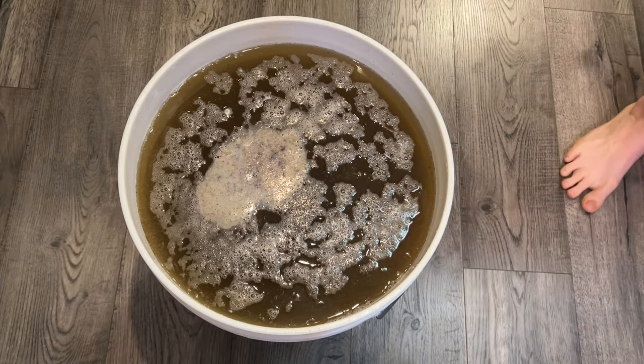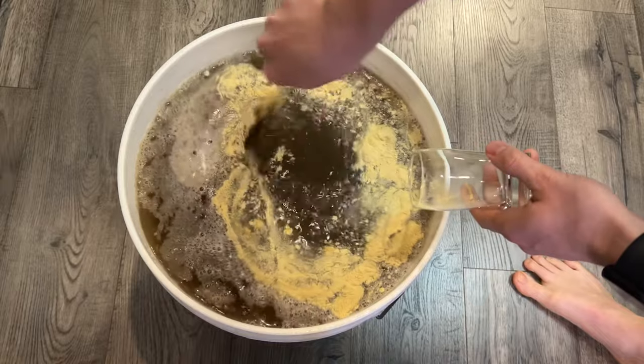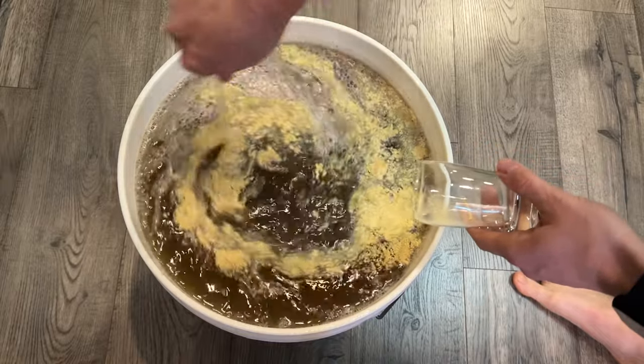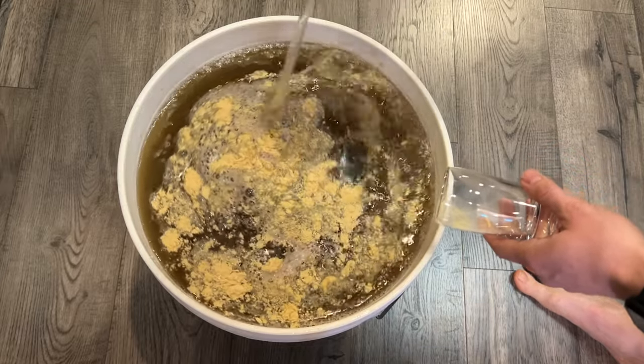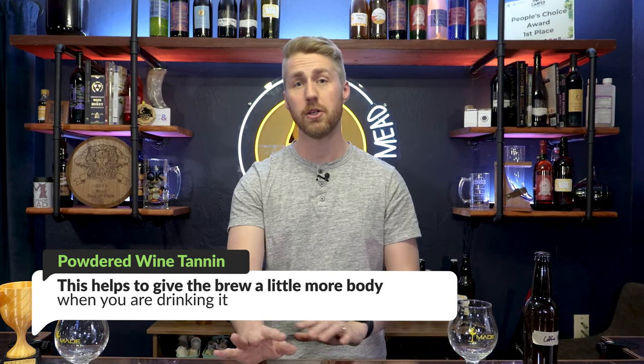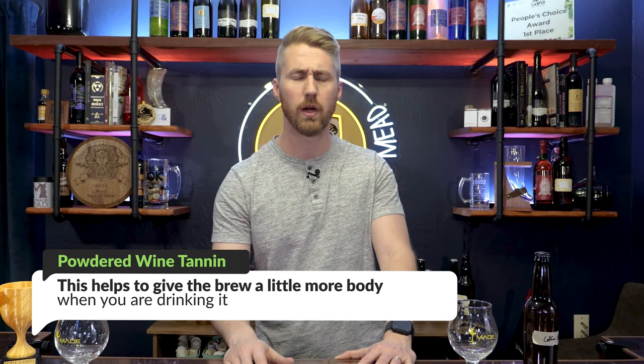You then add that liquid back in and add your yeast. We're actually going to add our yeast nutrient up front. Because this is a lower ABV mead, we don't necessarily have to step feed it. So I'm going to go ahead and add all of my yeast nutrient at the beginning when I pitch the yeast. The extra thing you'll see me add here, which is optional but does help, is a wine tannin. I'm using a special citrus blanc wine tannin, but you can use just regular wine tannin — something like that will help to fill out the mouthfeel of this brew.